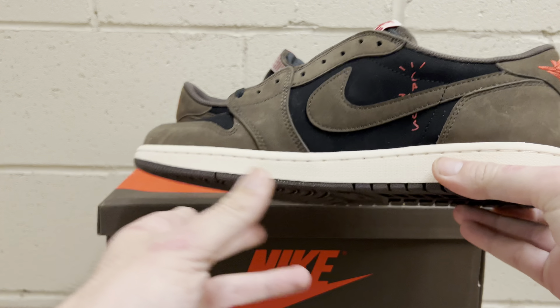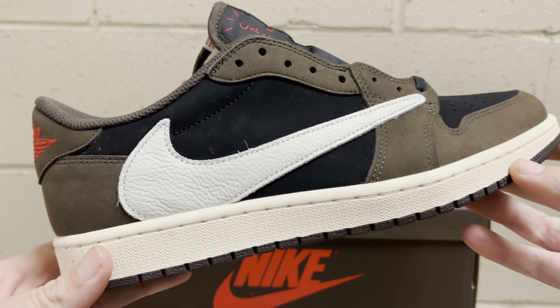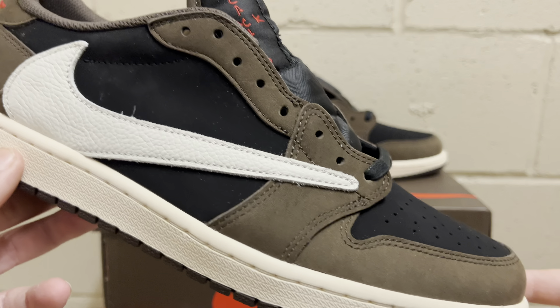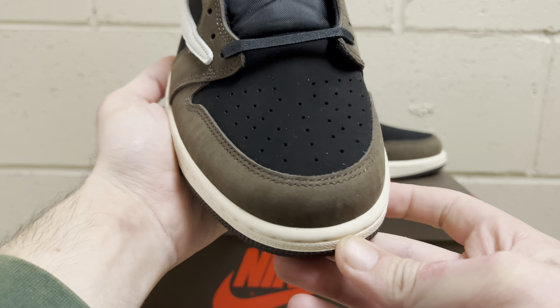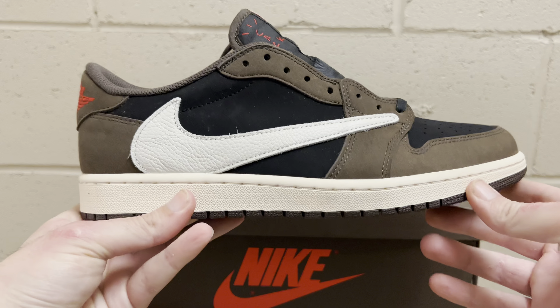One thing I like about them is the shape is really really nice. You can see it has that real nice toe box shape. The front lip on the toe — sometimes on reps it'll be a little more pronounced and straight up — but this one has that nice perfect curve on the front. Perfect, nice and slim toe box. From this view you can see the shape of that toe box is good.